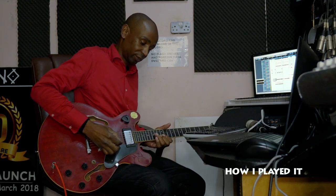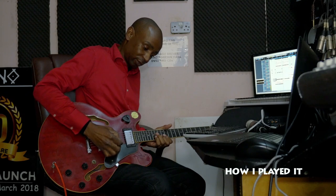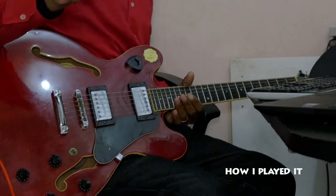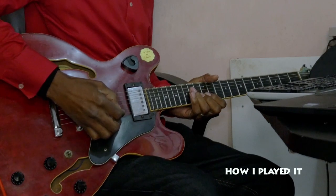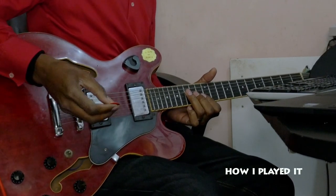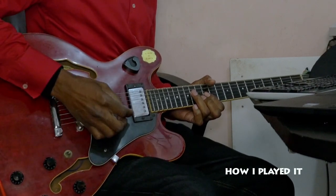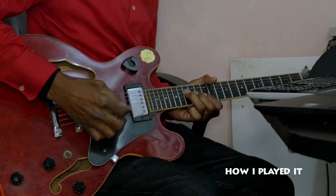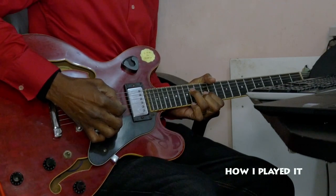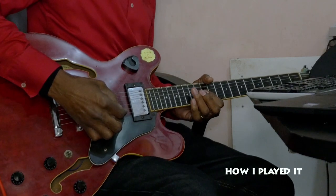So I start with the first note. Let me do it slowly. Then I go to this note which represents chord number 4. The song is in a 1-4, 1-5 chord progression. So after the 1, it goes to the 4, then it goes back, and then this turn represents chord number 5.